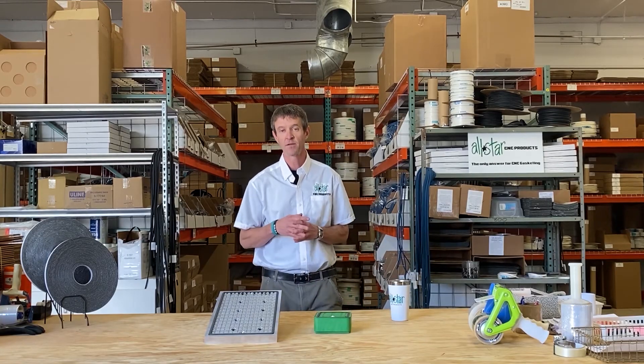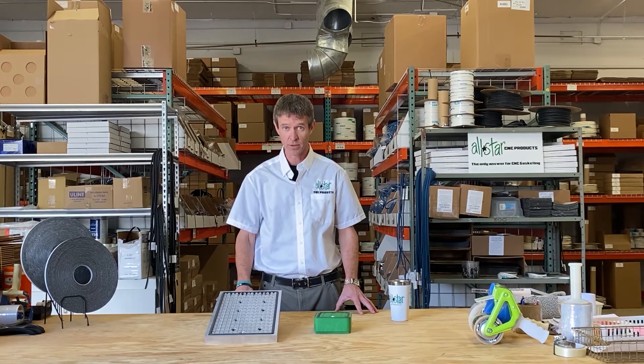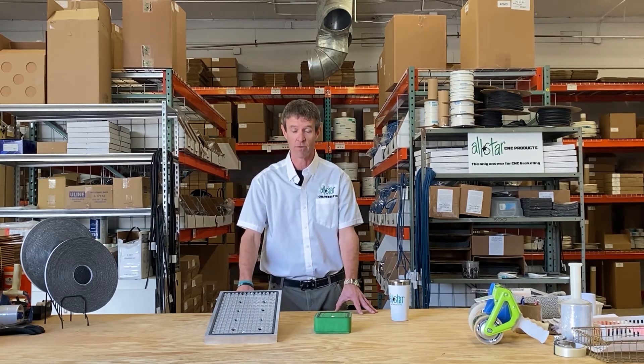Hey guys, Mike Murphy here, the head coach at All Star CNC Products. In this video we're going to take a look at grid gasketing, one of the groups of products we offer for maximizing vacuum hold down efficiency on your CNC router. When we talk about grid gasketing, it's probably the material that most owners and operators are thinking about when we talk about gasketing for routers.